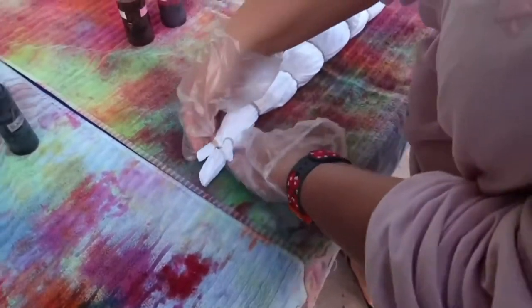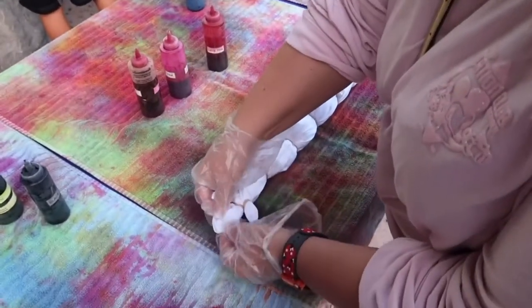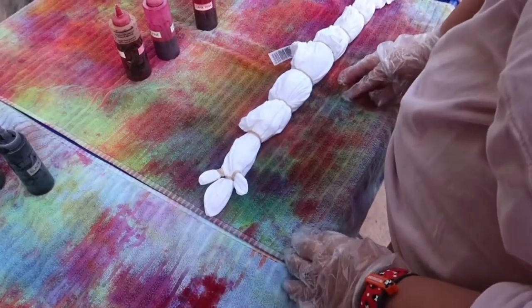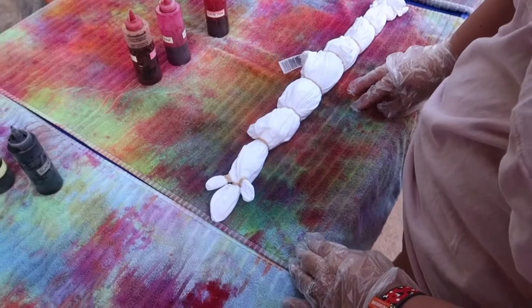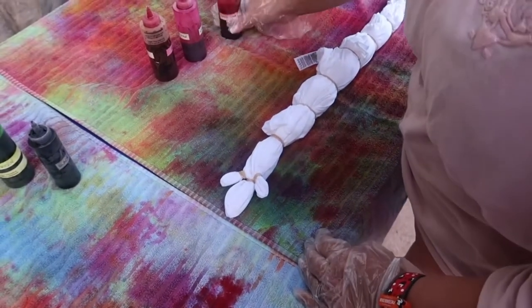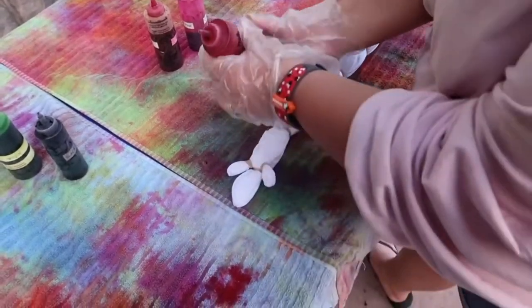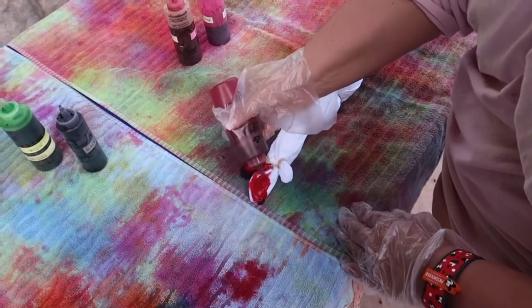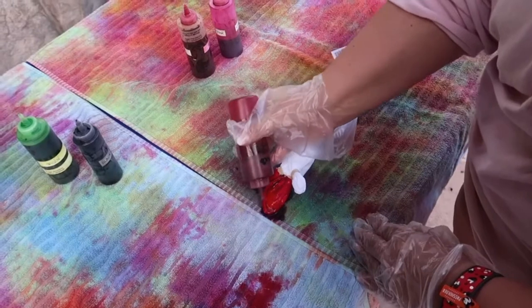What color should I make Mickey? Because with these three is how we're gonna make the Mickey shape. What color should it be? I think it should be pink — dark pink. I haven't tie-dyed in a really long time.